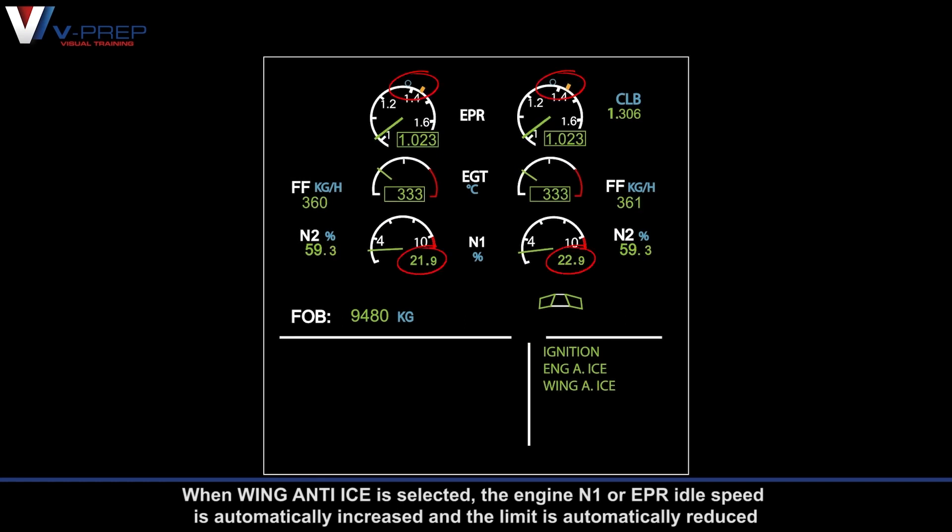When wing anti-ice is selected, the engine N1 or EPR idle speed is automatically increased and the limit is automatically reduced.